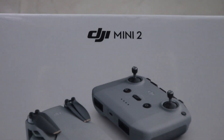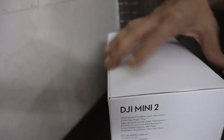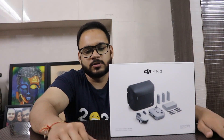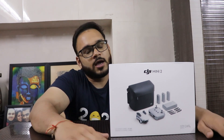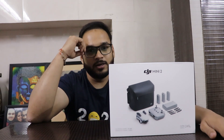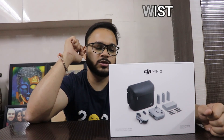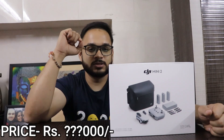Today's vlog is about the recent nano drone — the second-generation nano drone introduced by DJI, that's the DJI Mini 2. Although DJI Mini impressed me a lot, since the launch of DJI Mini 2, I made up my mind that I wanted this product very badly at any cost. And fortunately I have it right now — but here's the twist: how much did it cost me? To know the details, watch the full video.